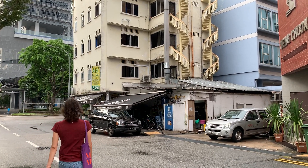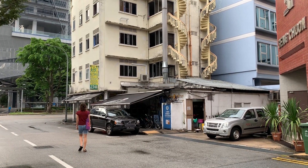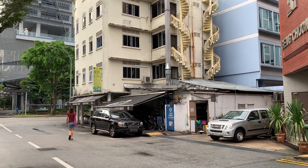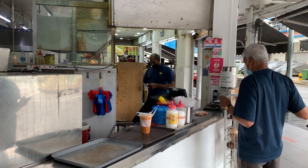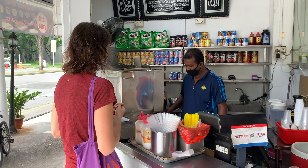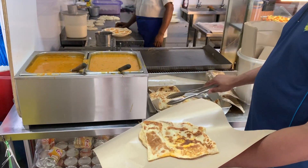We like to get our Pratas from a place called ABC King. We randomly googled it and it seemed to have a lot of good reviews, and the Pratas do actually taste super nice. When it's not COVID-19 times and lockdown, the chairs are all full with loads of people sitting there and eating.